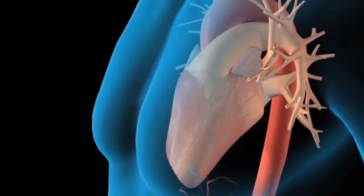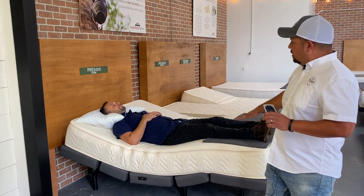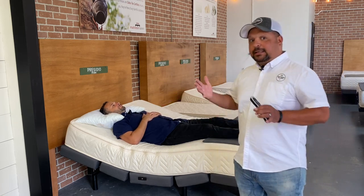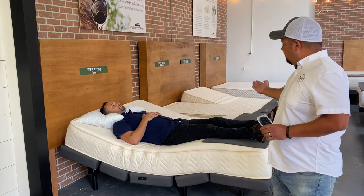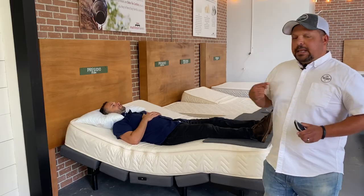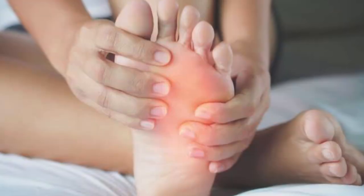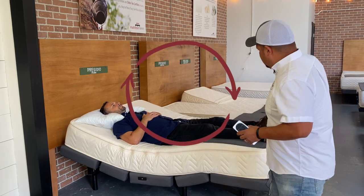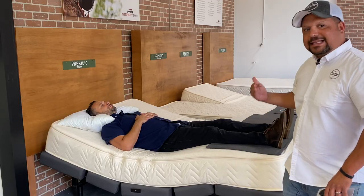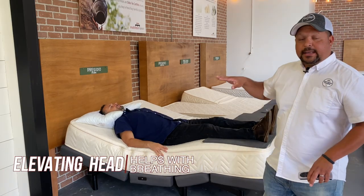Another benefit: when you're sleeping flat and you get into deeper levels of sleep, your heart rate slows down. To get blood from the feet back to the heart while flat, your heart actually has to work a little harder. When you elevate your feet slightly above the heart in zero gravity, it allows better blood flow and circulation. People with circulation issues or congestive heart failure often have swollen feet when sleeping flat, so sleeping elevated is really helpful.